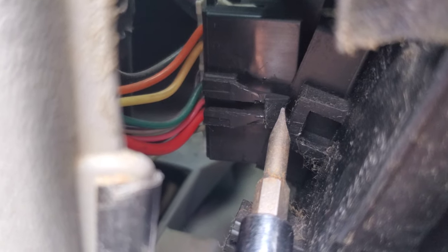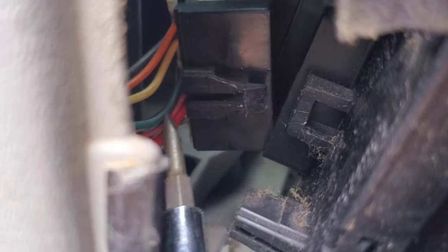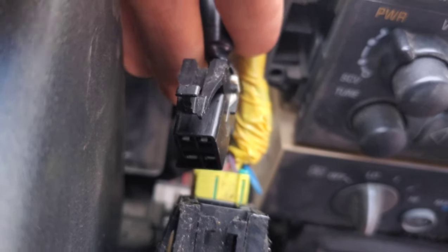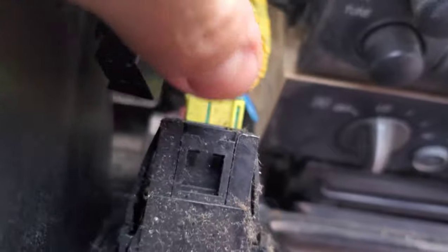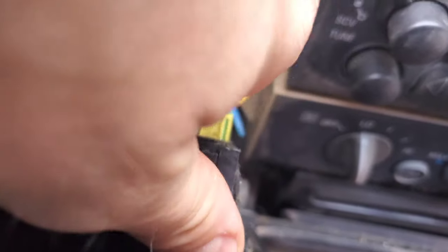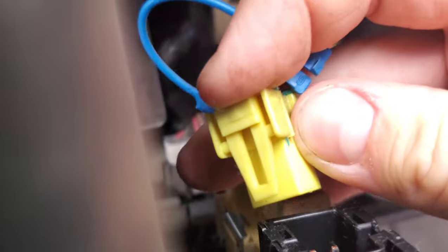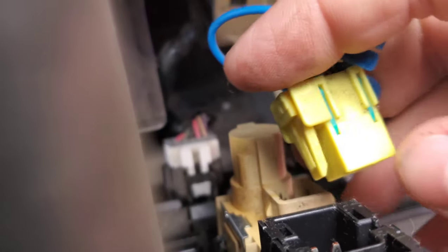I got it out — all I did was use a flat blade, push down and poke it out through the hole. For the cargo light switch, again push that tab down and push it through the groove. For the airbag connector, there's a blue little piece right here — pull that out and then push the tab in and pull it out.